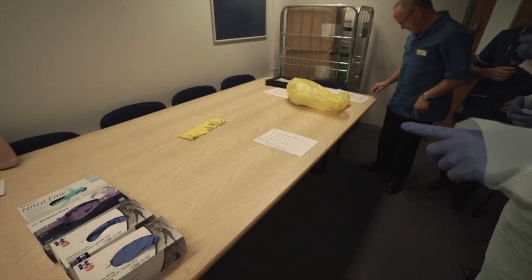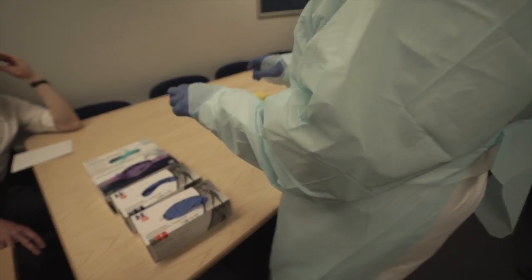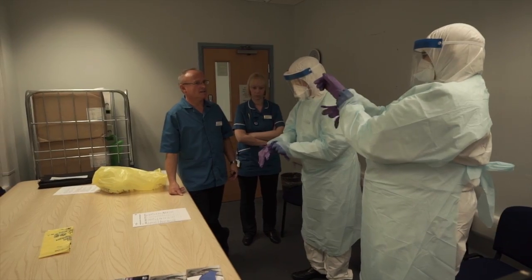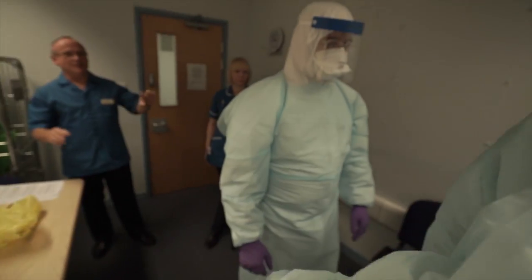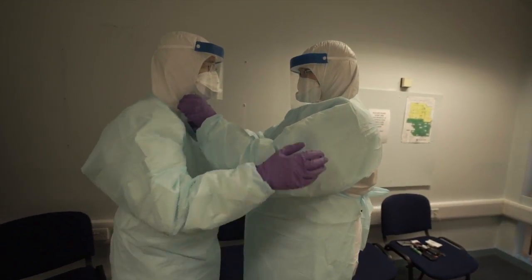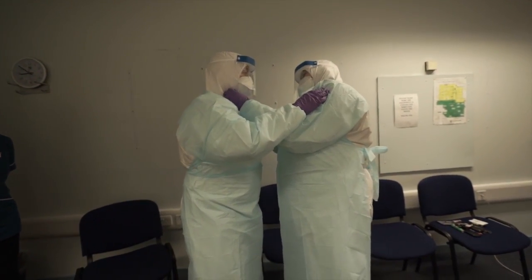The next thing is to put on the second pair of gloves — either the same size or the one above. We need to look at your apron here because it's not quite doing what it should do, is it? A bit of the suit needs to go over. That's it, and then you can actually tuck that.